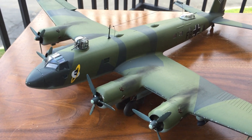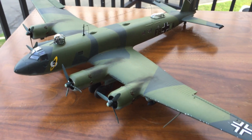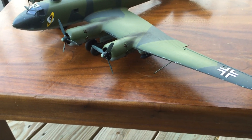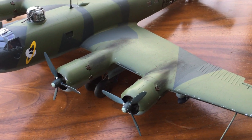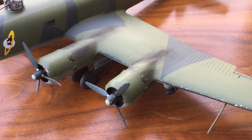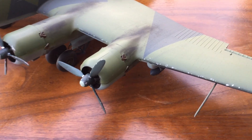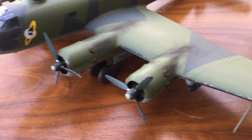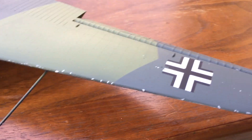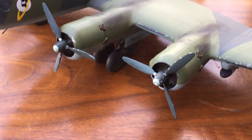They weren't from that Italian decal company. Overall, it's the German green with the German black-green color scheme. I was going to try to do a wash on it, but for some reason the wash I was using wasn't filling in the little rivets, as you can tell right there. I don't know if maybe I was doing something wrong or not.